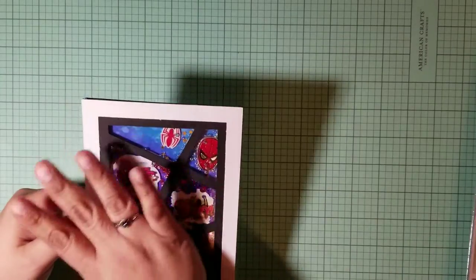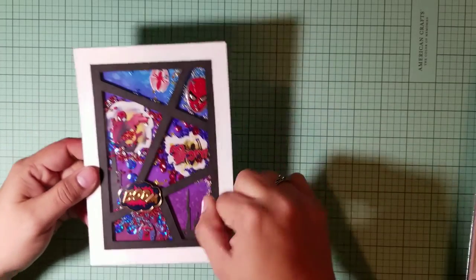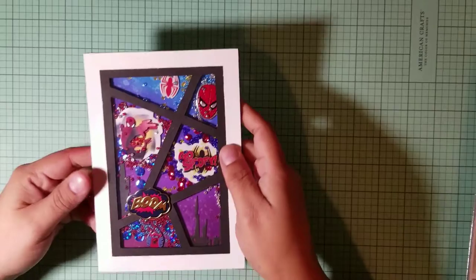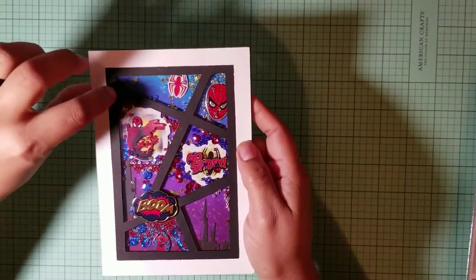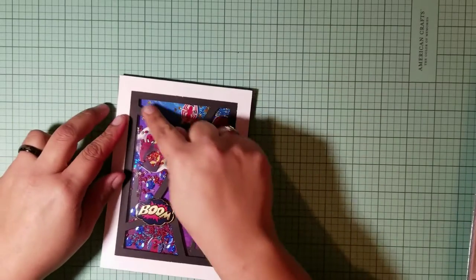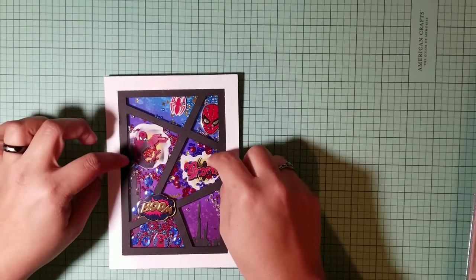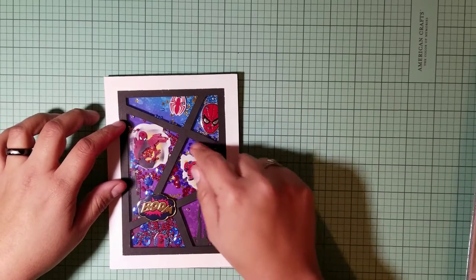For the actual shaker part, I cut a piece of black paper 5x7 and a piece of white paper 5x7. The white paper is just the border — about half an inch around — so I just cut the border inside. The black paper covers the whole thing. Then I made the little dividing sections — like the comic book panels — by drawing lines on the back of the black paper where I wanted to cut.